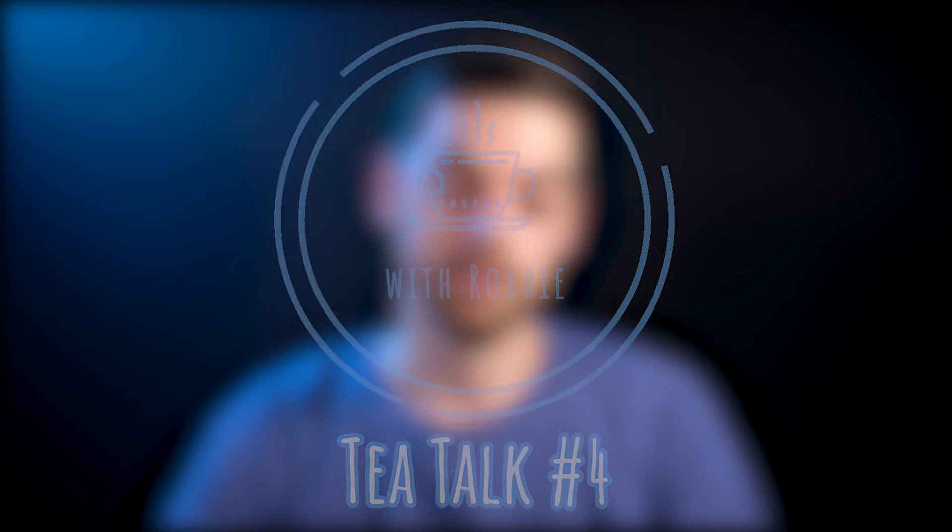Welcome to my new studio setup. Hello everyone, welcome to tea talk number four. So what do you think of this studio?